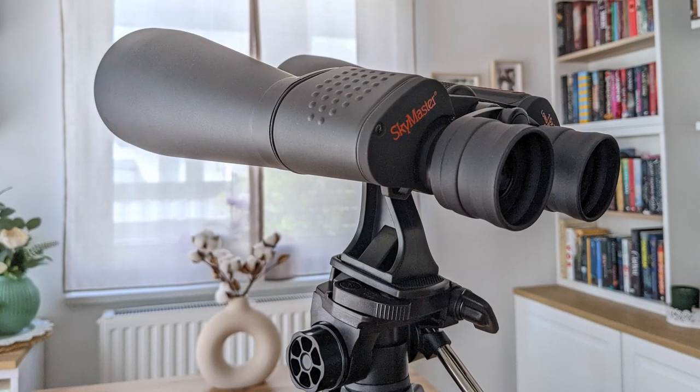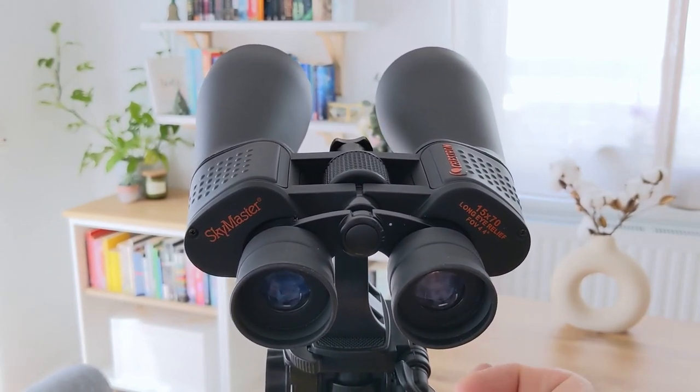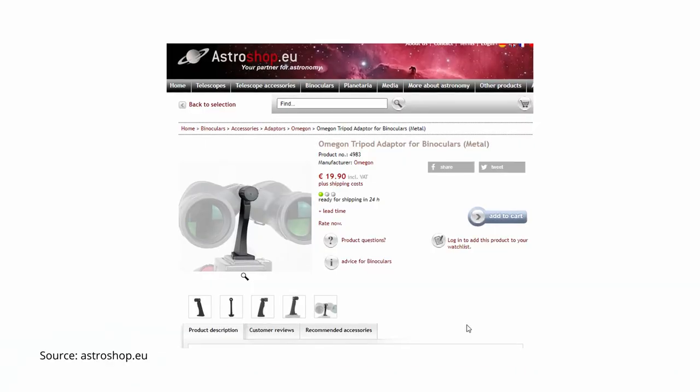At this point, it might be worth considering using a tripod instead. And this leads me to the biggest issue I had with this pair of binoculars: the included adapter for the tripod is useless. It's made completely out of plastic, which in itself is not a bad thing, but if you attach it to the binoculars and then put it on a mount or tripod, it shakes and wobbles at the faintest touch — and it keeps on wobbling for at least a few seconds, rendering the binoculars unusable during this time. So Celestron, if you are watching this, please replace the included tripod adapter with a more stable metal one, like this one from Omegon, which is made out of metal and does not wobble at all. But this is only a small issue for an otherwise very compelling package.